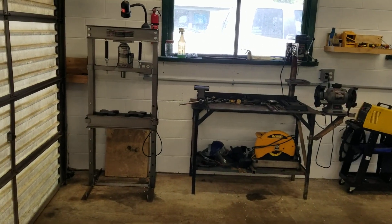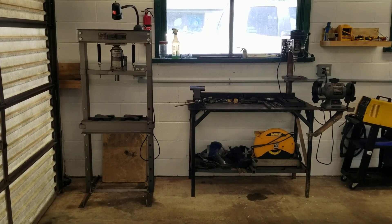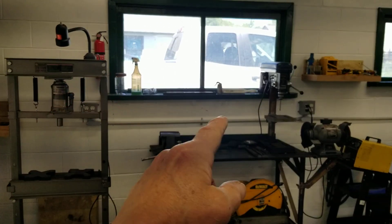Welcome back guys. I'm very happy to see that the garage project is about 99% done, so I want to give you a quick little tour here. We have four fire extinguishers — one in each corner of the garage.